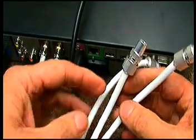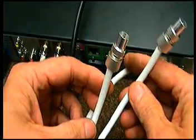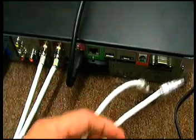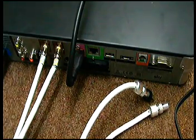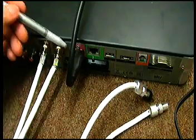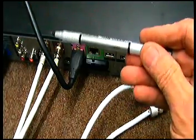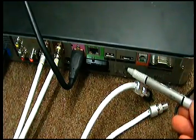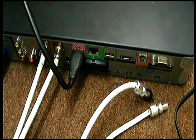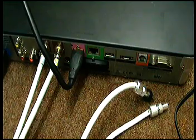Now basically you will not need the one cable that went to the television because that is now redundant, because you'll find that the Sky Engineer has fitted one of these. It's called an HDMI cable and this now connects to the television and the signal from the Skybox goes to your television. This is where you get your HD programs from, but it still doesn't solve the problem of losing your magic eye.